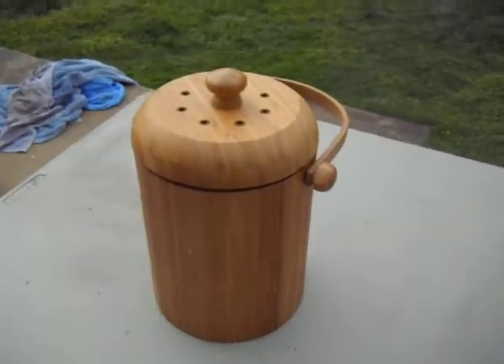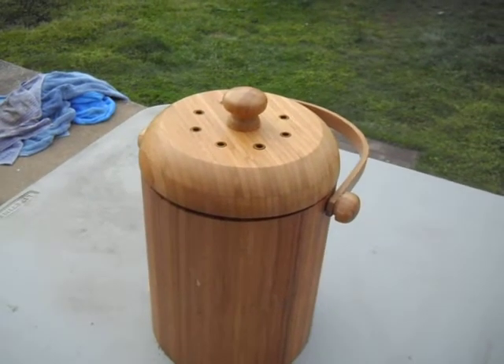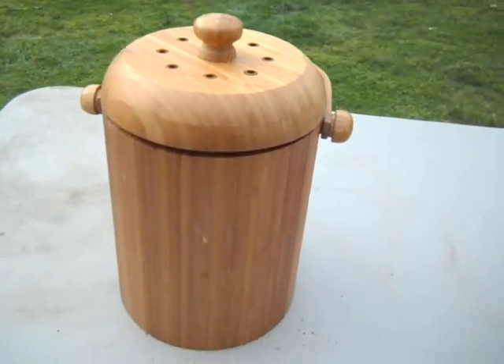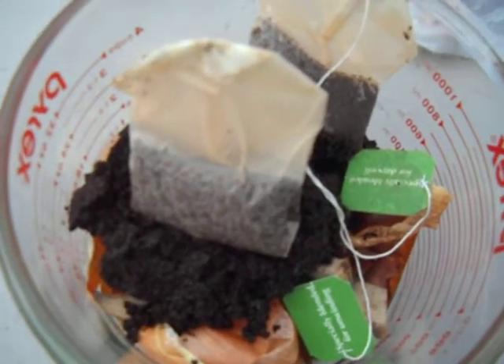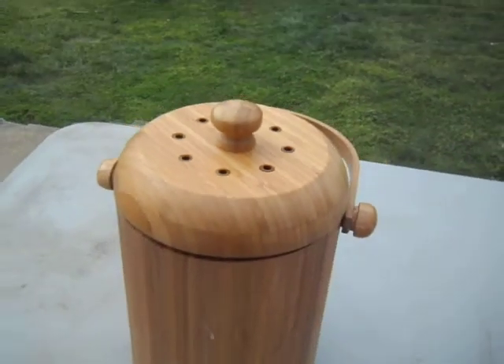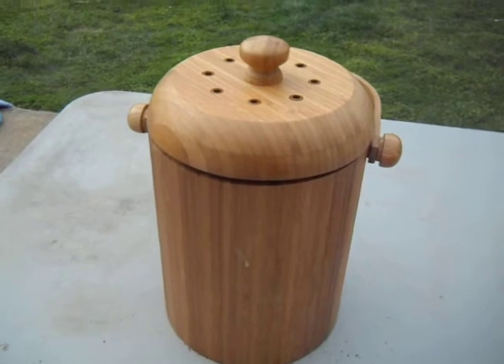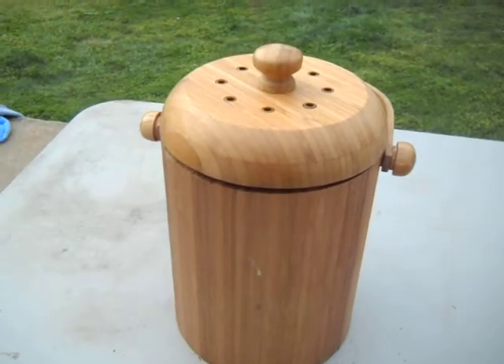Our first review on the bamboo compost bucket — this is what we use now. They work really good, and this is what we used to do it, so you decide. We want to thank you for watching our first review. If you like us, hit the like button. If you really like us, subscribe.